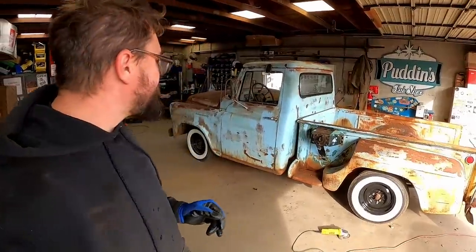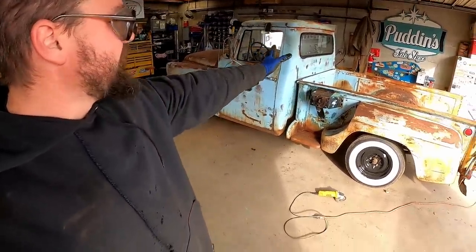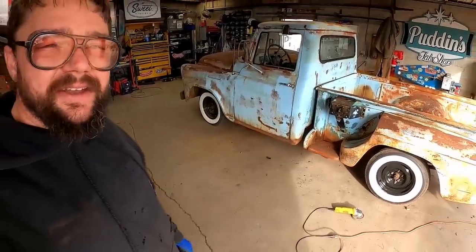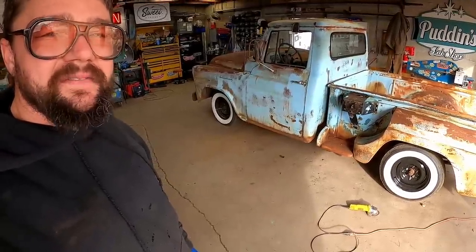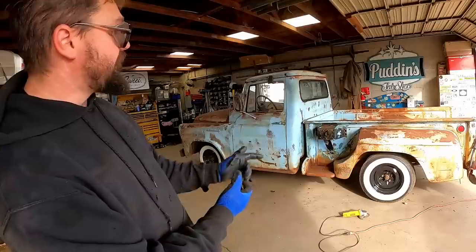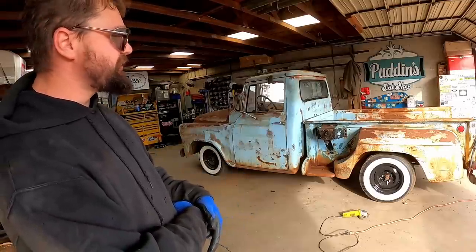It's crazy how much taking that crap out of the back and dropping that antenna kind of knocked the old man off this truck. Some of y'all like the accessories, but we're going for hot rod inspiration here. Let's see what it's going to take to get the bed off this thing next.